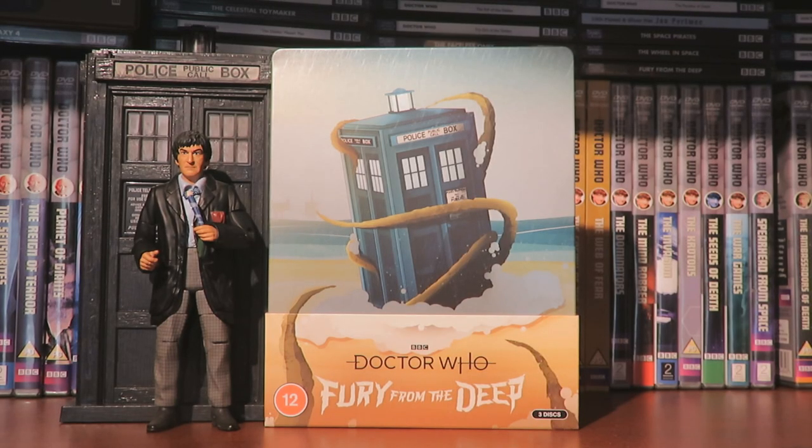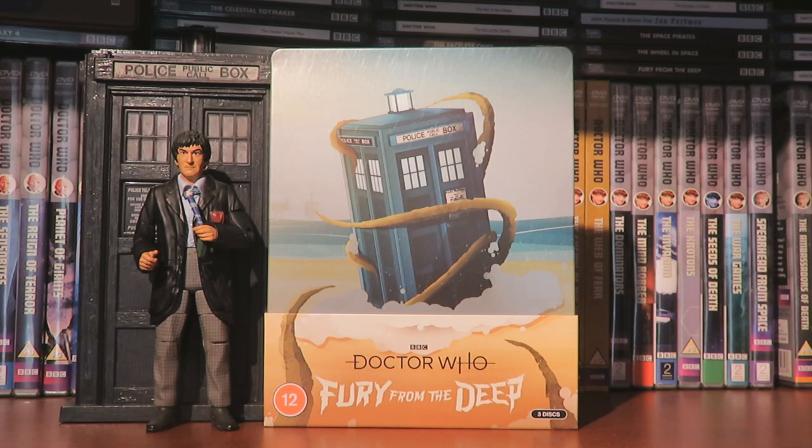So there we have it - my unboxing of Doctor Who Fury from the Deep steelbook. I cannot wait to dive in and revisit this story to see it with all the visuals, because I absolutely loved listening to the soundtrack. I cannot wait to see what the big Finish creative team have done - from the trailer they've done a brilliant job, the likenesses seem very good, and they've captured the main factor of Fury from the Deep which is the atmosphere. It's a brilliant story for Victoria and there are great character moments between Jamie and Victoria. It's a really creepy and atmospheric story - and obviously I can't wait to see the animated sequences of the TARDIS landing on the sea, and it's also the first use of the sonic screwdriver in the show, so it's quite an iconic story.